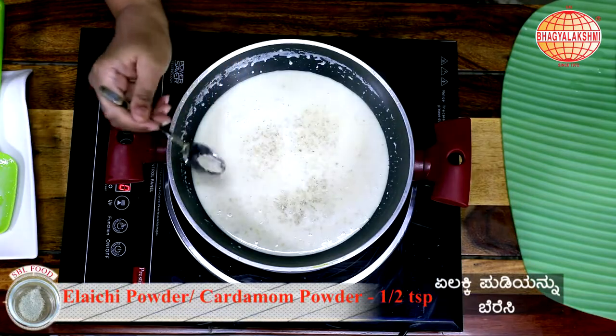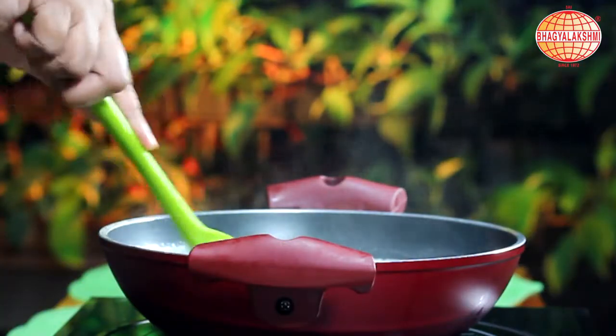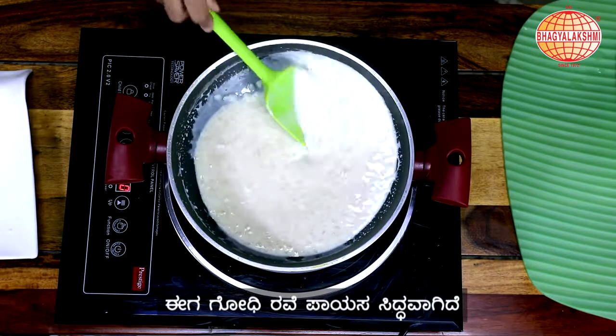Now it's time to add some Ilaichi powder. Now this is ready to serve.